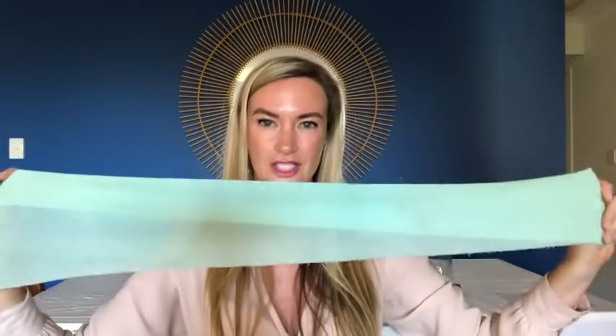Next we have the body polisher. I love this for traveling — these are just amazing. Fantastic for your back and great under your feet as well. They're also great for using with your shower gels, which are amazing, and will keep your products lasting longer and lathering up really well.